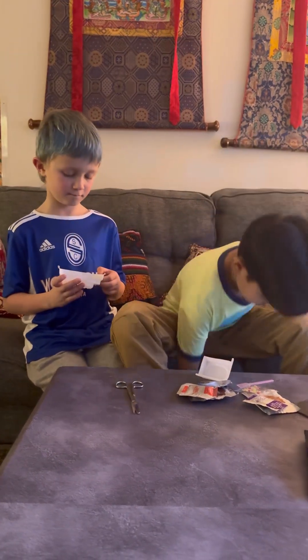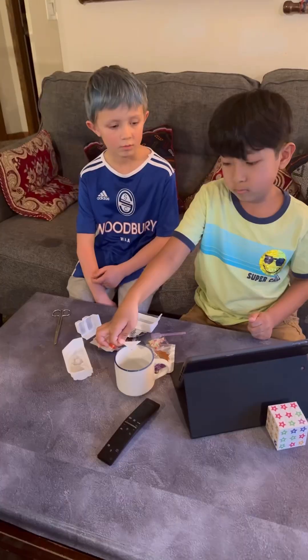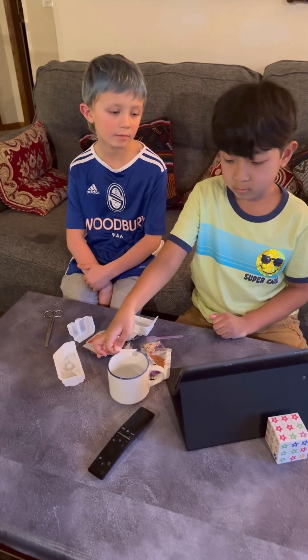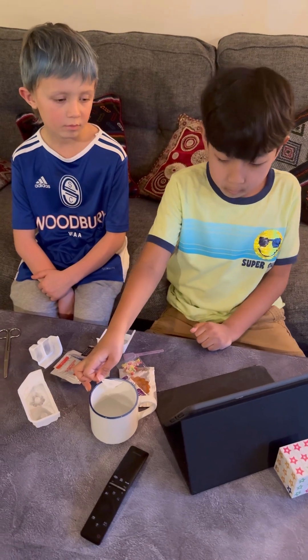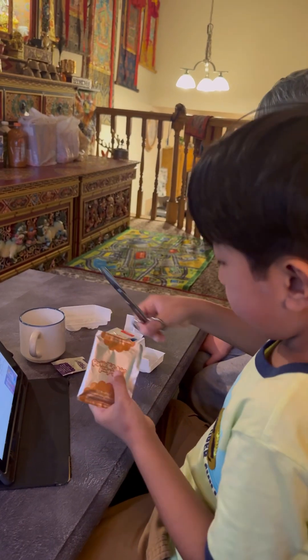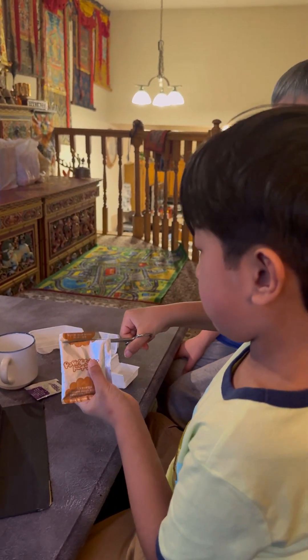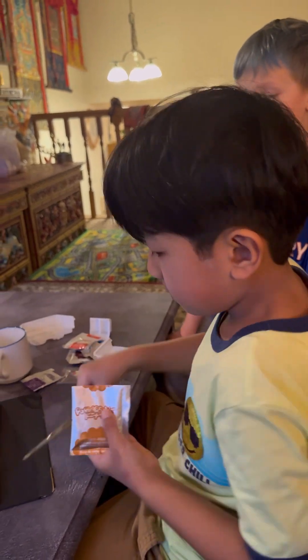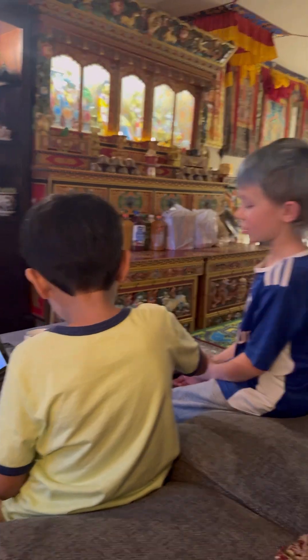Now let's cut the thing. Wait, don't we need to cut this off? No, okay, we already did that. And make the stuff go down so it doesn't fall out. Yeah, now it looks good so far.